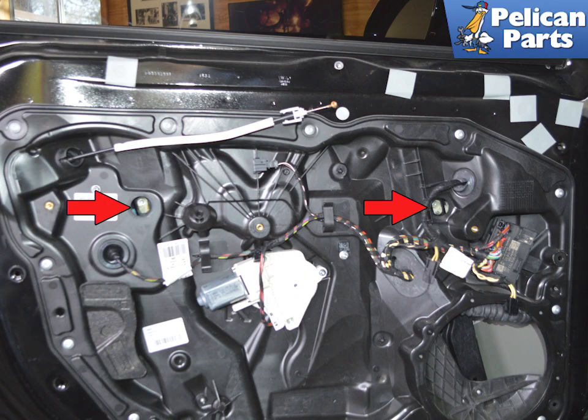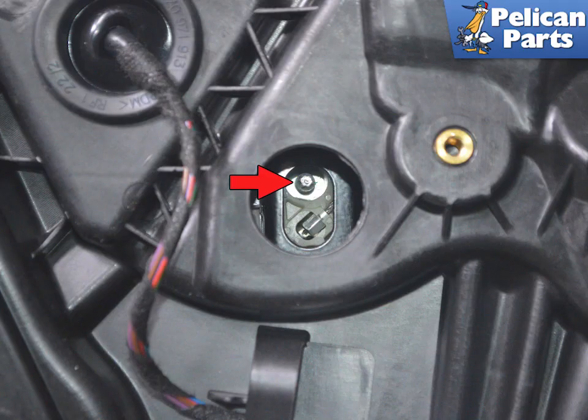Use a trim removal tool and remove the two plugs for access to the window mounts, indicated by the red arrows. You will be working on the rear of the mounting screws. There is no nut — you will actually be turning the screw. These are clockwise to loosen and you will need an E5 socket.